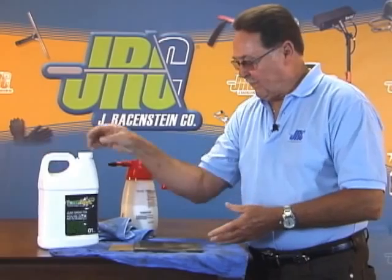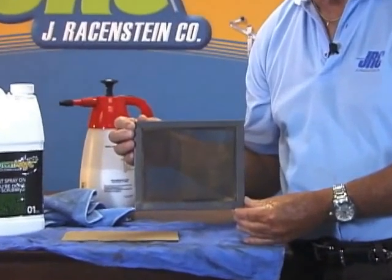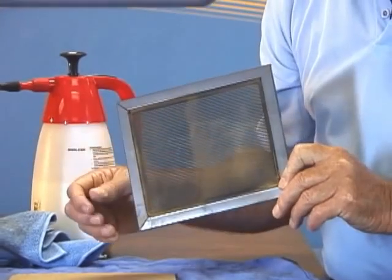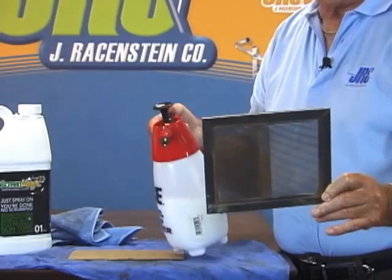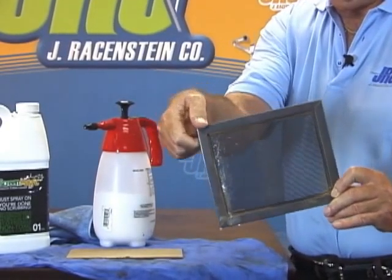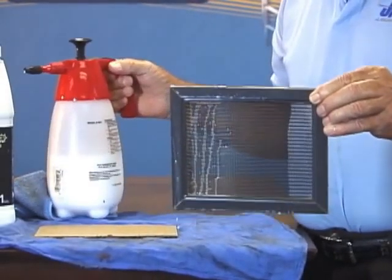We're going to do a little demo here. I've got a small screen — this screen is dirtier than most any screen you're ever going to see. I'm going to spray this and then we're going to let it set for a minute, and you're going to see how this works. We're going to do both sides. I'm going to spray the back first, then turn it around and spray the other side. I'm going to try and keep this on one side so you can kind of see the difference in what happens.